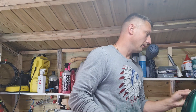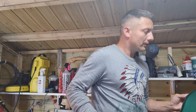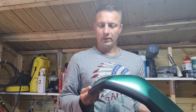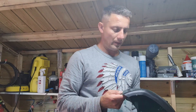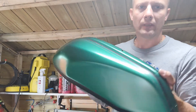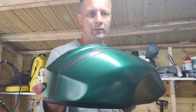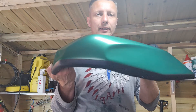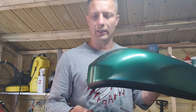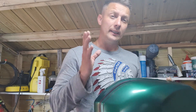Here we go, job done. Obviously I have to check if everything is okay with this one. It came out exactly like the first panel.